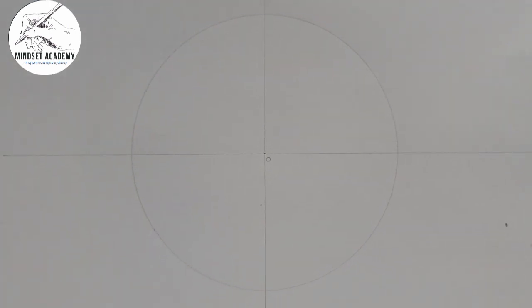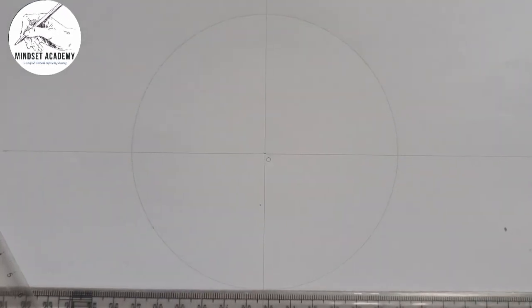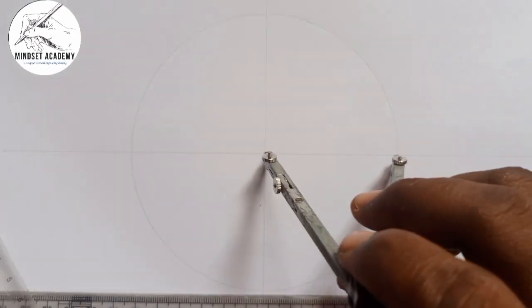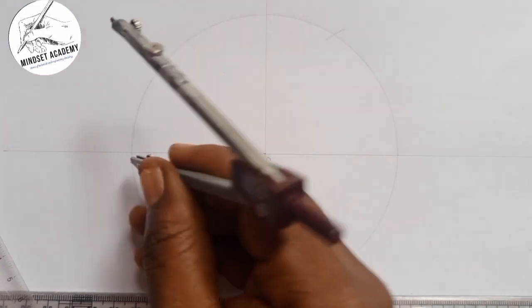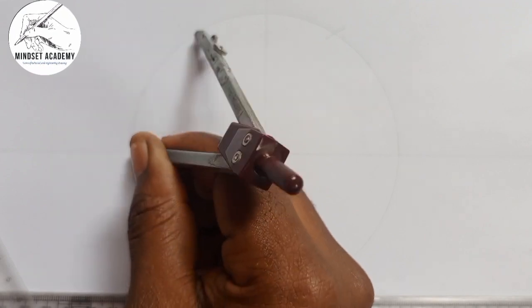Now I want to draw six circles, each touching the others. First I'm going to divide this circle into 12 parts. With the help of my compass, I'm going to mark the top point, then come here and mark the top two reference points.